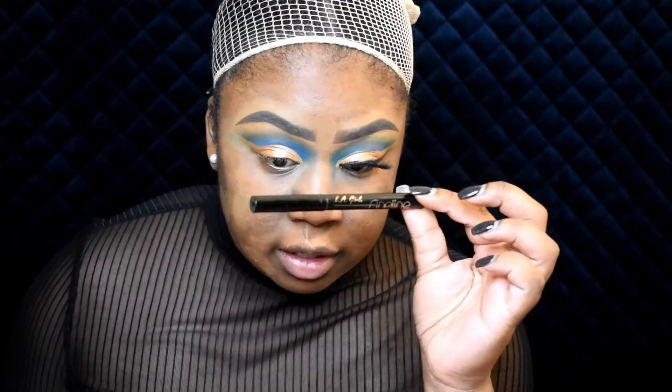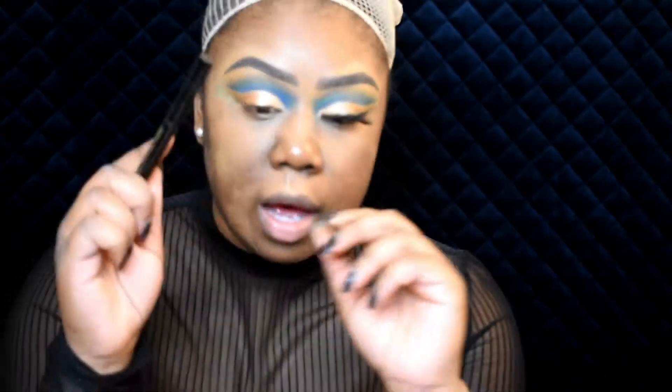Now I'm going to use this LA Girl Fine Line eyeliner. It really sucks, so don't buy it.